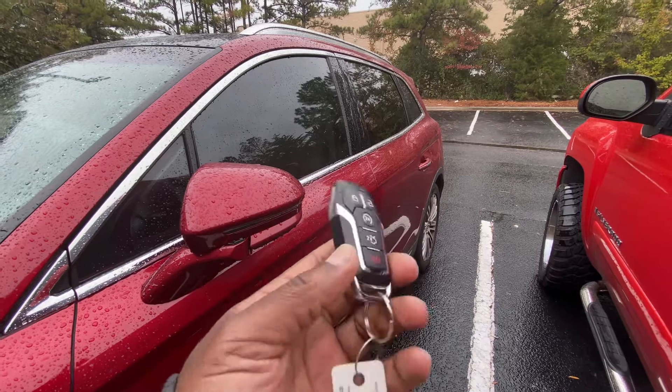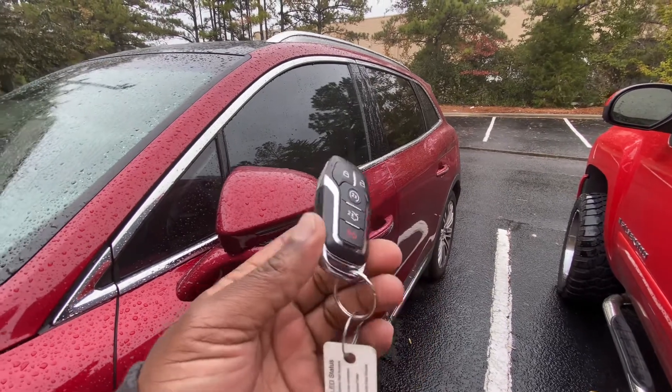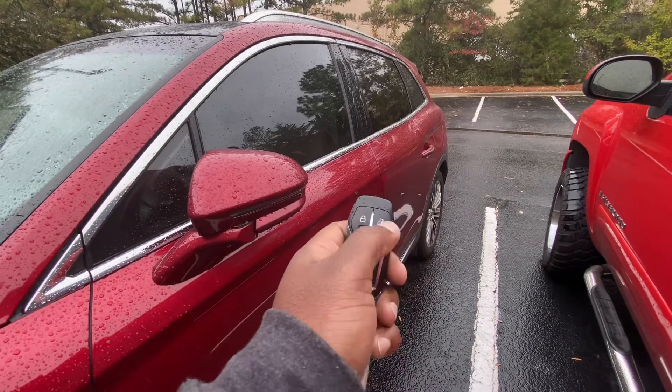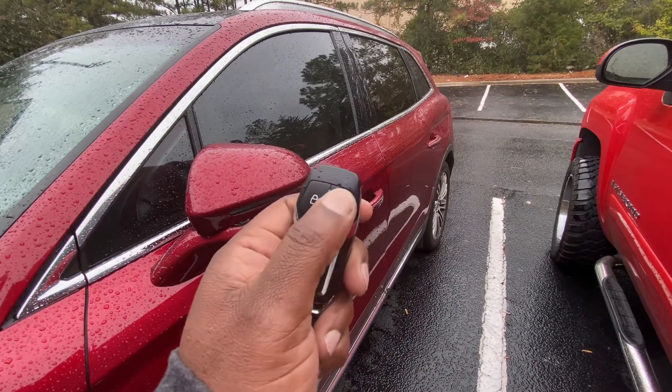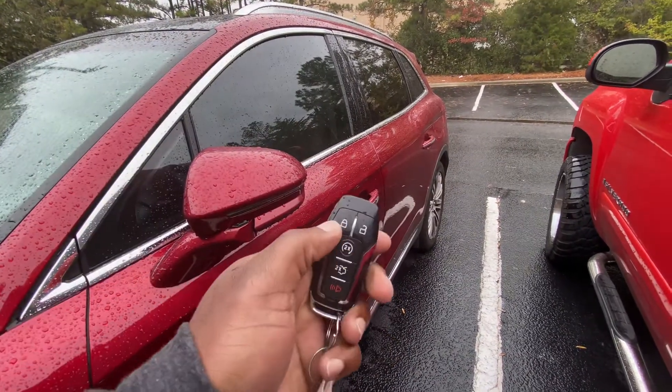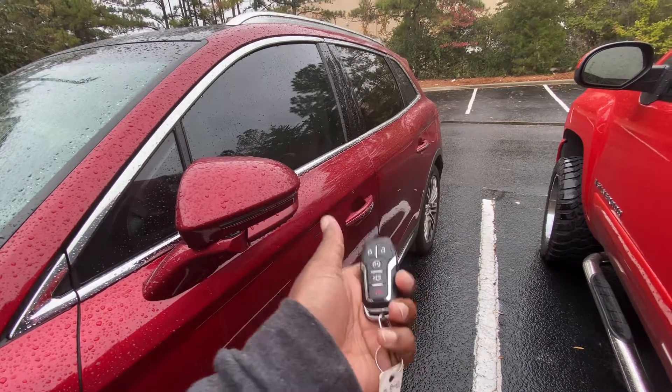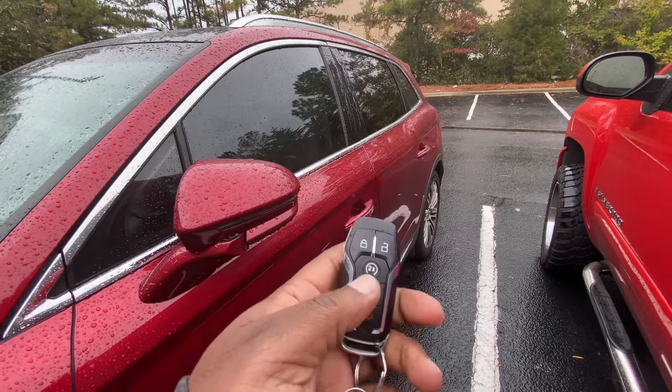In case you have one of these vehicles — it could be a Ford or a Lincoln, like in this case — and you come out and it's very hot, just press the open and hold for three seconds, all the windows will drop. Then press the close and hold for two to three seconds and all the windows will go up. Thanks for watching.